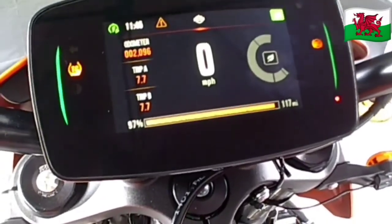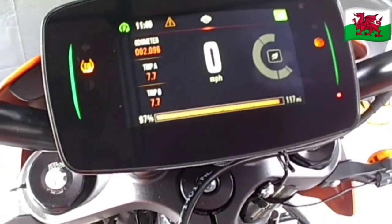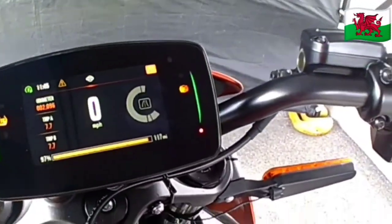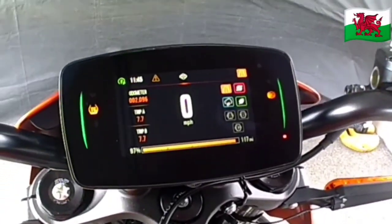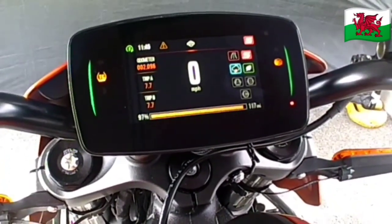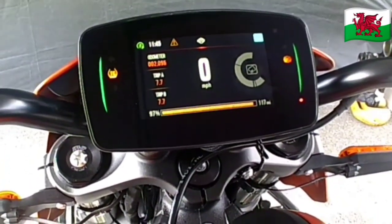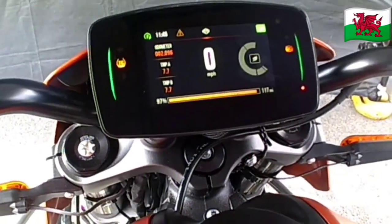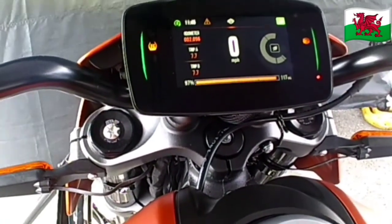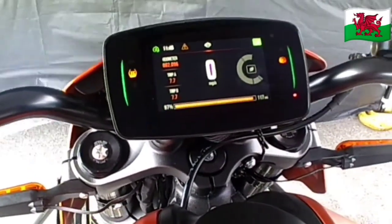You press the menu button and it just changes to sport, rain. I think the rain mode would be handy, especially with the amount of torque this bike seems to have. It shows the regen and the electricity you're using. Road mode seems to be the most usable one.